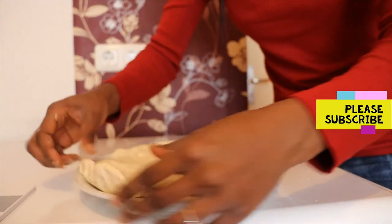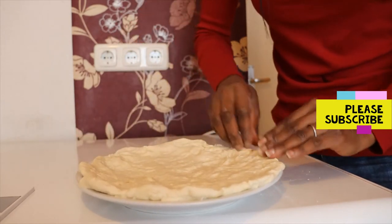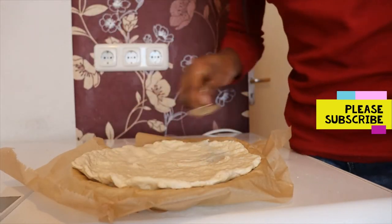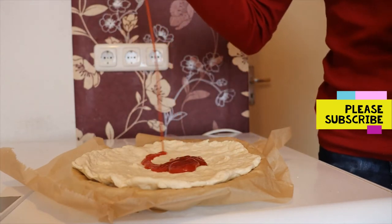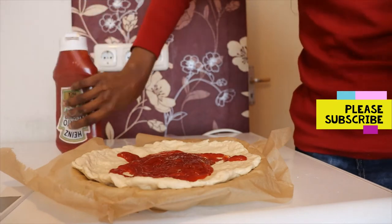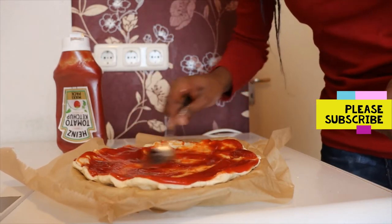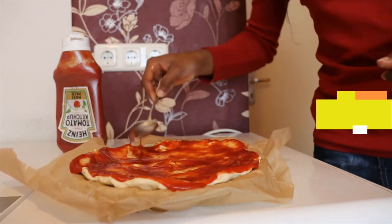I have to transfer it here — wow! Now I'll be using ketchup. Remember I told you this is very very fast; you don't need to go making sauce. Your ketchup is so good for this recipe and believe me it will turn out very very nice. Ketchup is okay. Now my cheese.